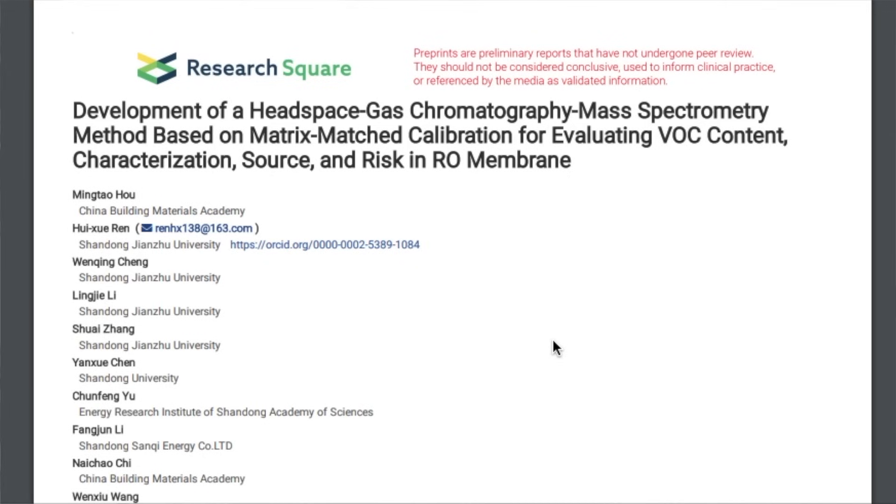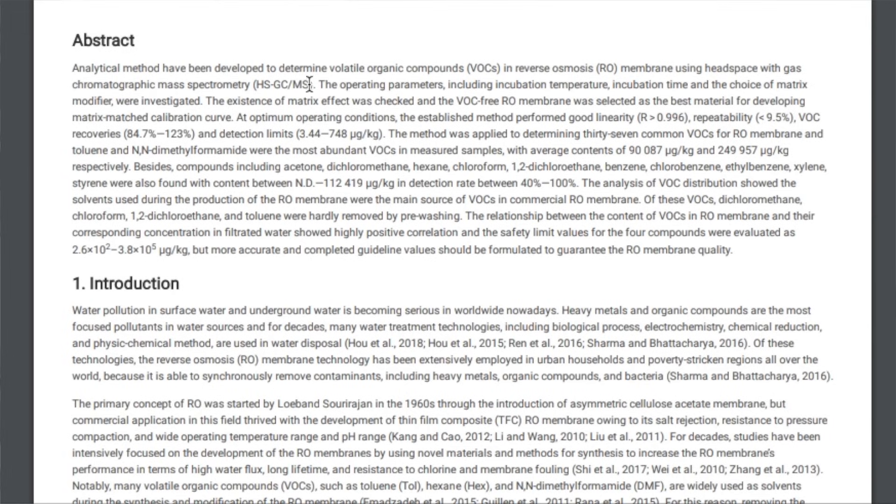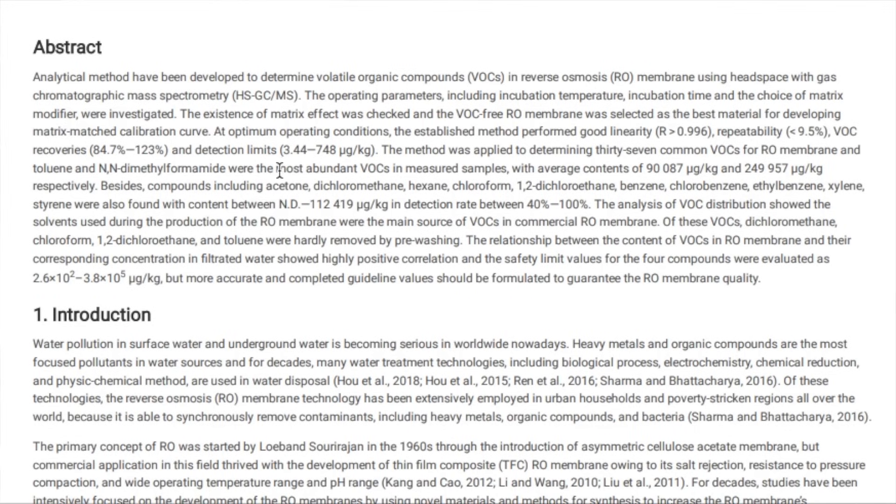The second thing we found was a study that explains that since their initial invention in the 1960s, RO membranes have been further developed to increase their performance — such as their speed, longevity, and resistance to fouling. For these improvements, a few dozen different chemicals, dichloromethane and xylenes included, have been introduced into commercial RO membrane production processes. The study shows that traces of some of these chemicals can be left behind in the membranes after manufacturing, and that the chemicals are likely to leach out of a membrane and into the water it processes — to the point where some of the chemicals can make the water undrinkable from a health perspective. So was this what was happening to our purified water samples?